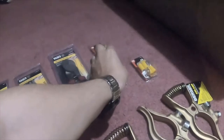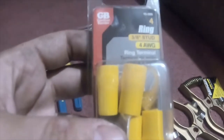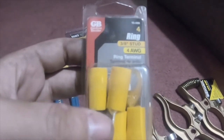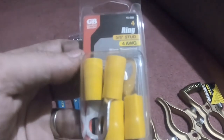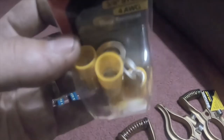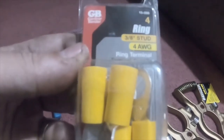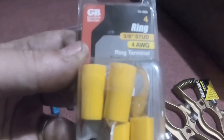Then I picked up these 4-gauge, or 4-aught, 3-hole stud ring terminals. There are four of them in the pack, part number 15-098.